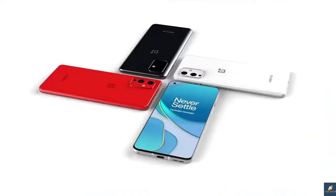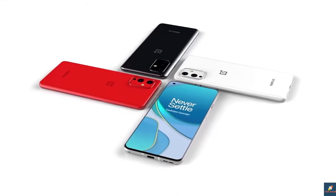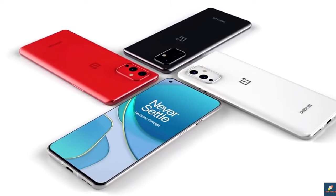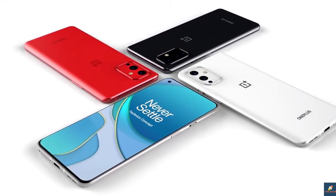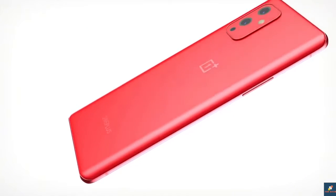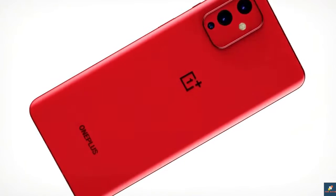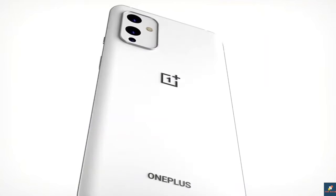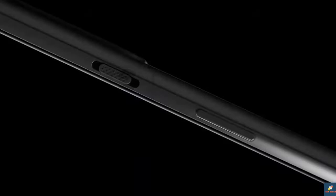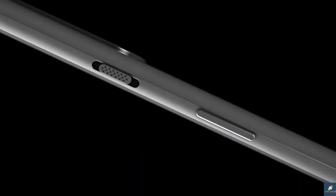There haven't been many leaks on the OnePlus 9 design yet. One thing we do know about OnePlus is they don't like to stay the same — they're a company that's not afraid to make changes and try something new, like many other manufacturers right now. We can expect to see something different when it comes to their devices. They typically get a big change at the start of the year and minor upgrades for the T variant. They've already given us the pop-up camera, which was incredibly popular, and then chased that with a punch-hole, which has also seen great success across the OnePlus range.